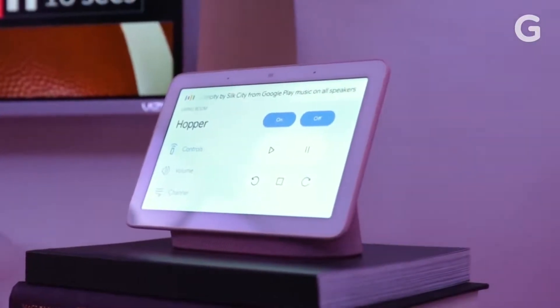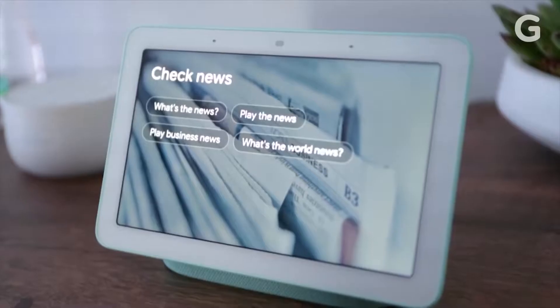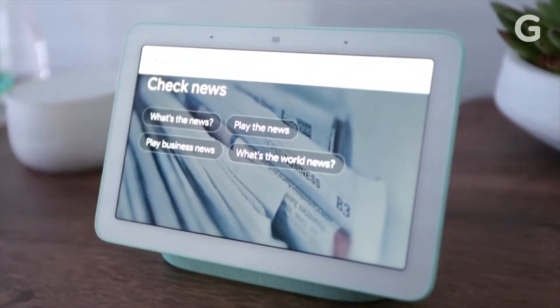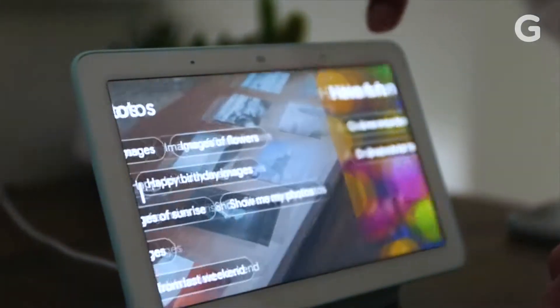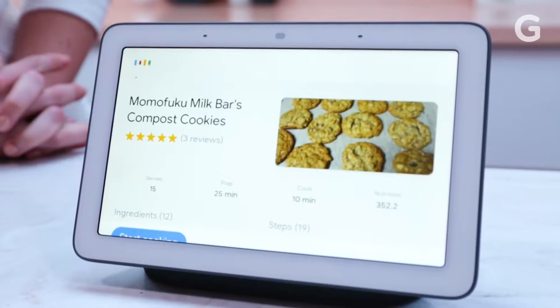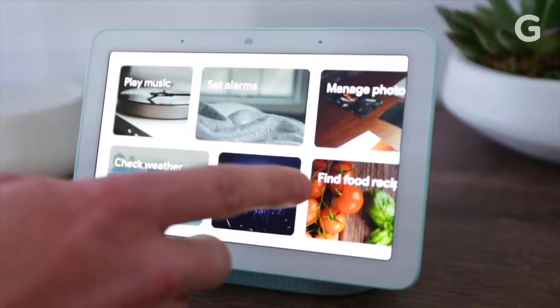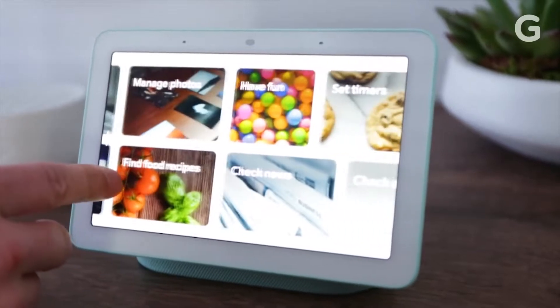At least that's Google's promise. If the Home Hub does what Google says, the era of shuffling through menus on your phone or yelling at a speaker to control your smart home devices will be over. In our hands-on test, Google's Home Hub seems simple, intuitive, and above all, highly functional. Could this gadget solve the problem of the convoluted, confusing smart home? We're going to do a full review to find out.